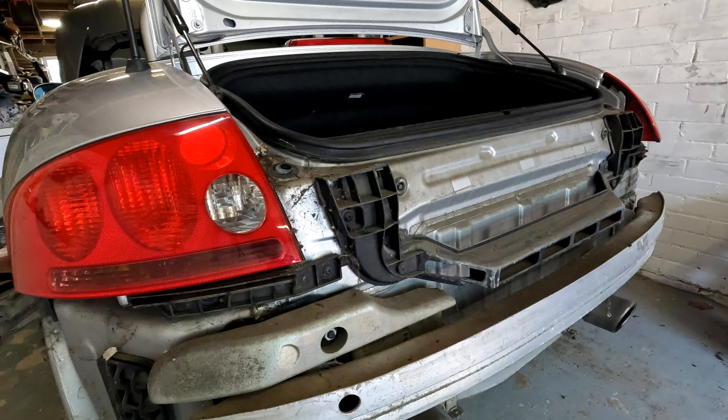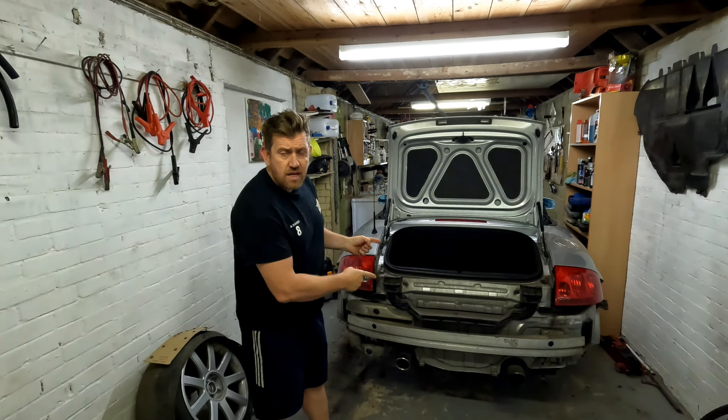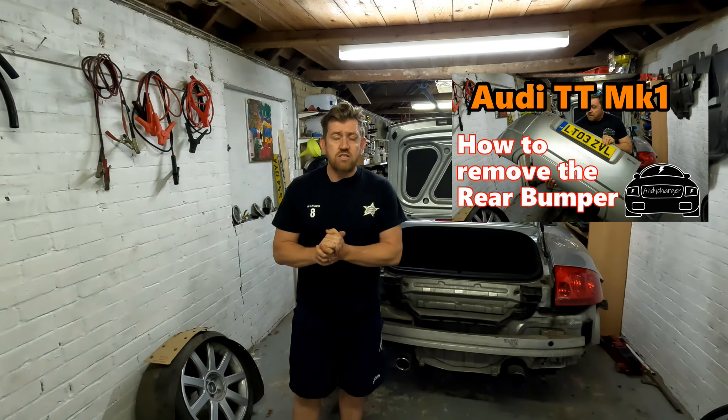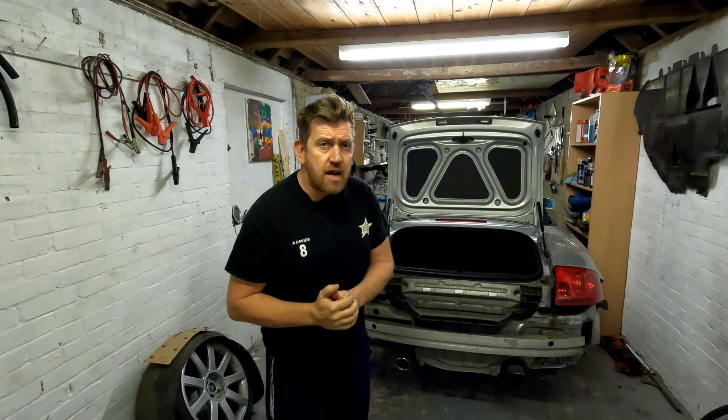And also bumper mounting hardware. To get the car to this stage you will need to remove the rear bumper, and I have covered that in a recent video, so if you'd like to take a look at that then please do look at the link above.